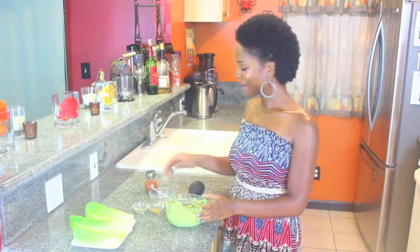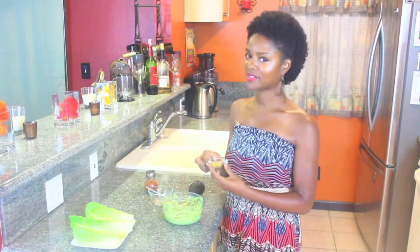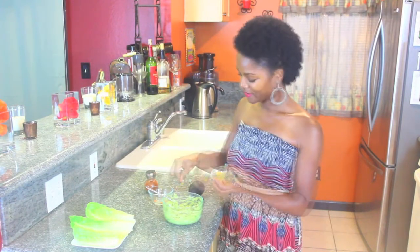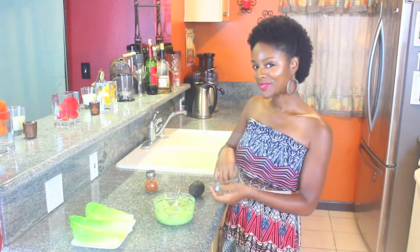So now I'm going to season it up. I have here some cumin — about two and a half dashes of that. And I have here some turmeric. This is very medicinal. Look up the benefits of turmeric — I'm doing two dashes of that. And I probably shouldn't have used my finger. I'm going to add some salt.